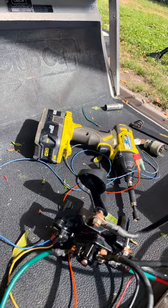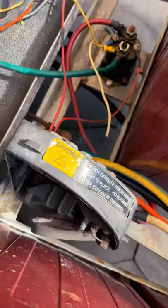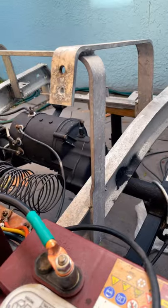Got it wired, had to put it in forward a bit. But looks like we're going to have to replace the motor.